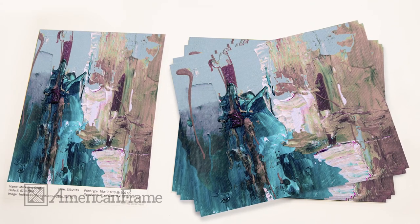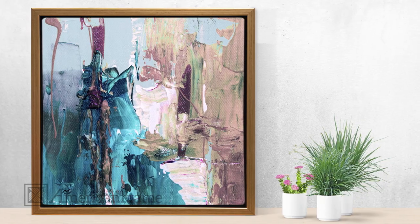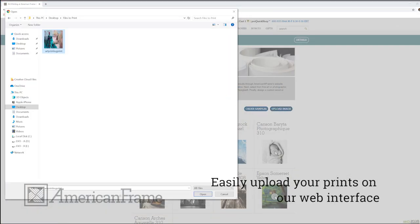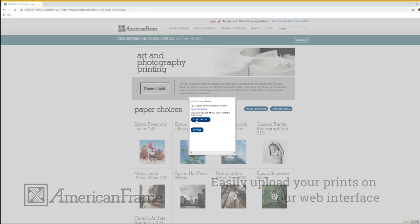Flexibility is a valued luxury when it comes to reproducing your original paintings and photography, and that's why we give you plenty of it. Our web interface makes it easy to upload your prints. Once you've placed your order, it is sent out to the printing department.